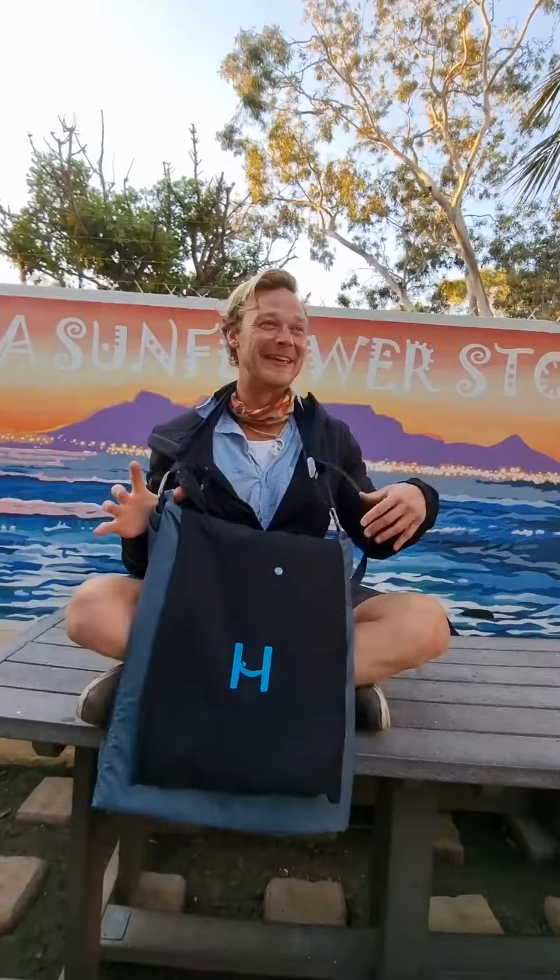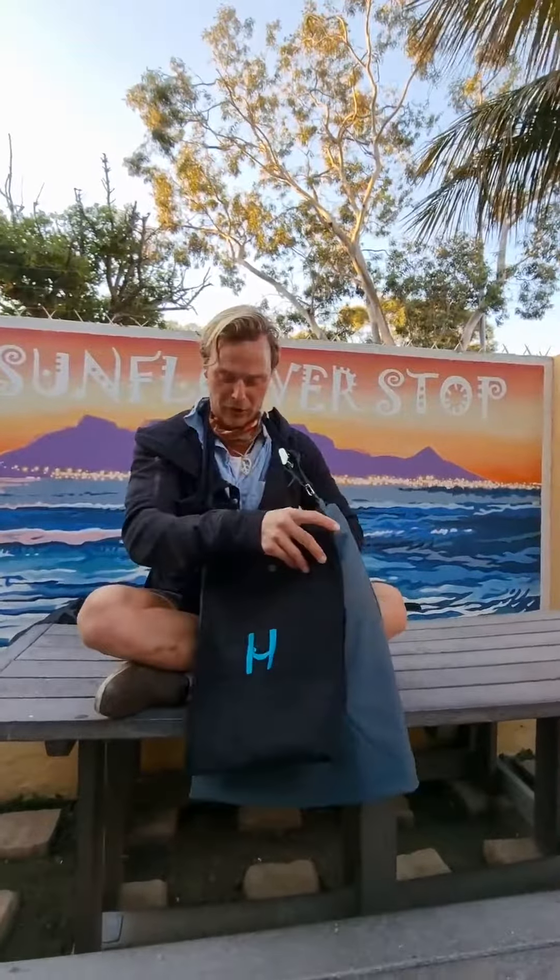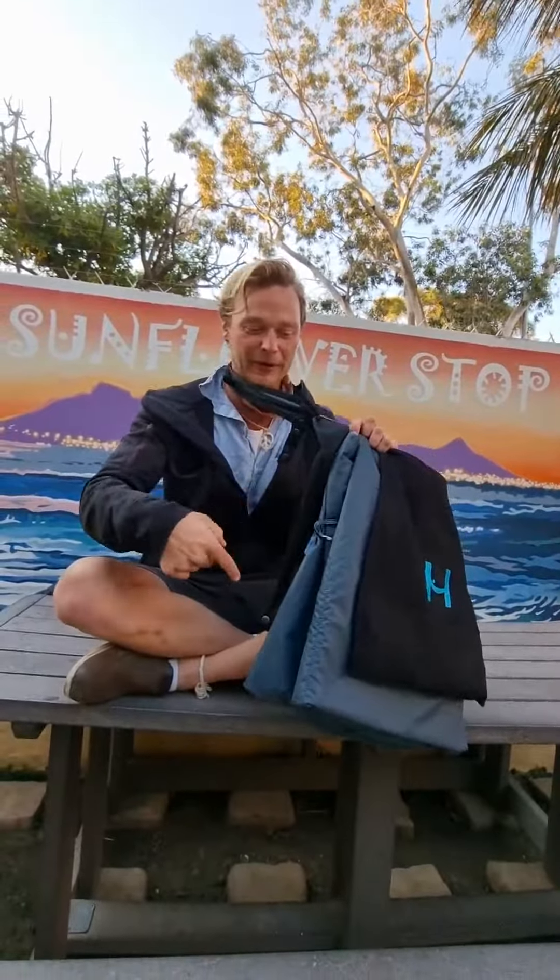What's up? I'm Dylan. This is the handbag. So it's a bag — you can have like a single strap bag, but you can also turn it into a backpack as well.